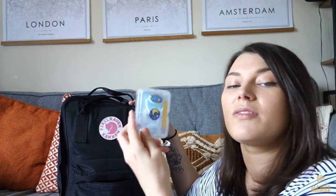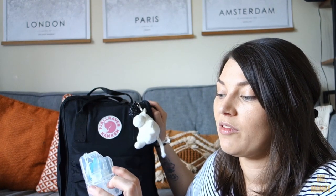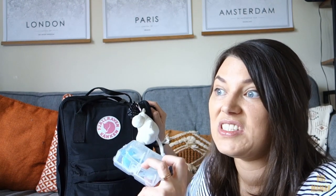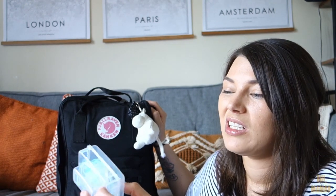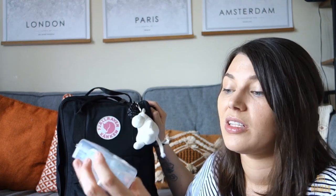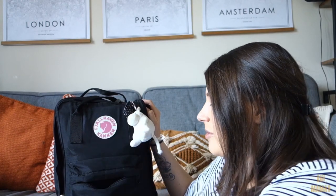In the front pocket I have spare dummies. My little boy doesn't tend to have dummies anymore, only for nap times, but if we're on a really long car journey or he really needs a nap and is having a meltdown I have one just in case. And also a spare one for my little girl - different sizes, just in case.